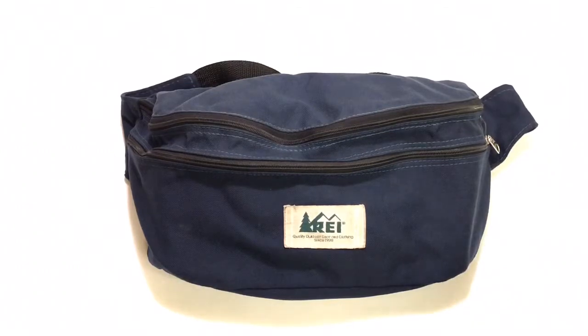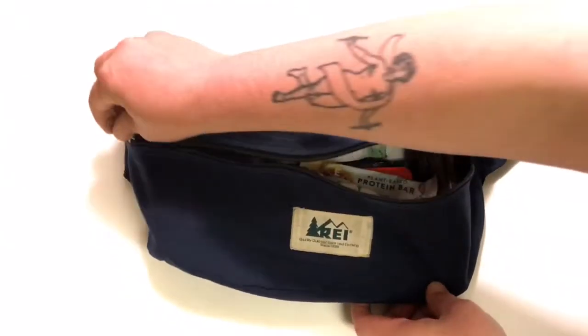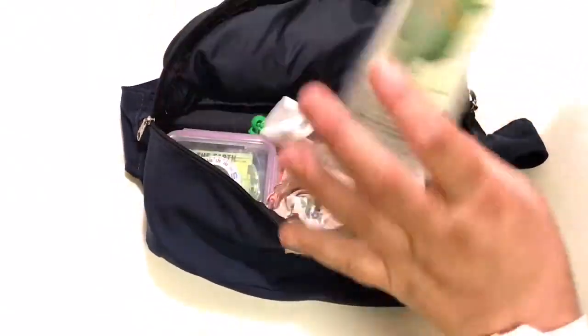I decided I wanted a hip pack, fanny pack, or waist pack — something kind of big but not too crazy — something I could fit my map, compass, and mushroom identification book in. I got really lucky walking into this vintage store and found this one. It was exactly what I was looking for, so I was very fortunate.